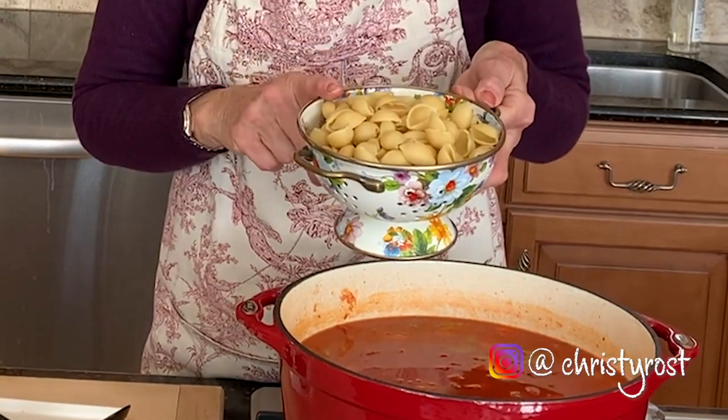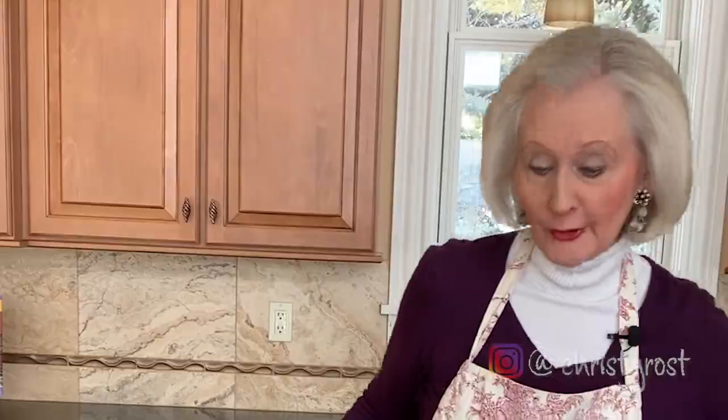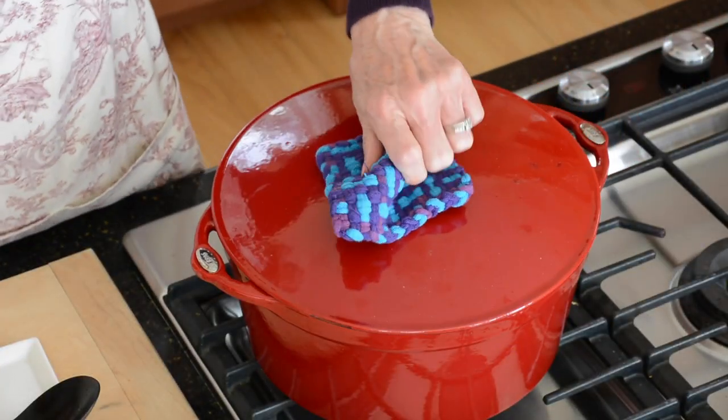And then about ten minutes before serving, I can add in pre-cooked medium-sized pasta shells. And if you like kale or collard greens, chop them up and add some of those to the soup in that last ten minutes too. Now the lid goes back on and I'm going to simmer for another 30 minutes to an hour. Or, if you prefer, just let it slowly simmer all day.